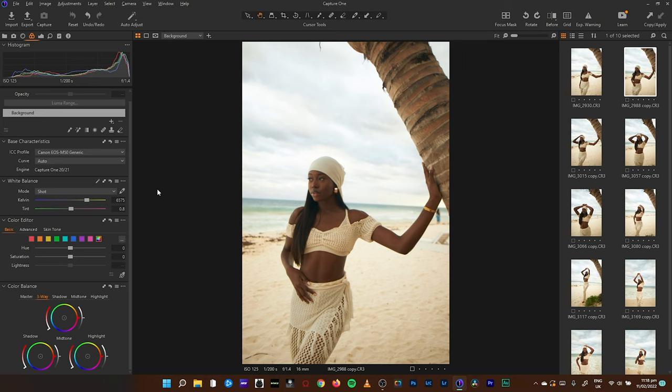Whatever color I don't want in the image, I either remove it or replace it with its complementary color. Locate where that color sits in the tonal range — if the colors are within the highlights, tackle them in the highlights; if in the shadows, go to the shadows; midtones, tackle the midtones. Locate the color, then tackle it by removing or replacing with its complementary color. That's color correction and color grading in one.